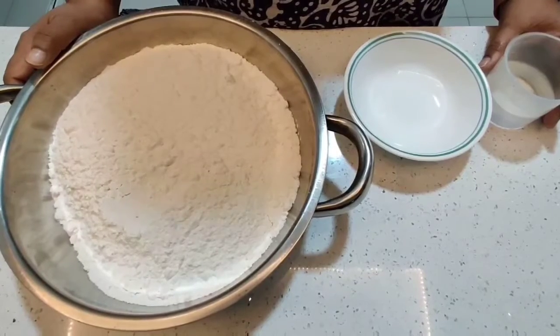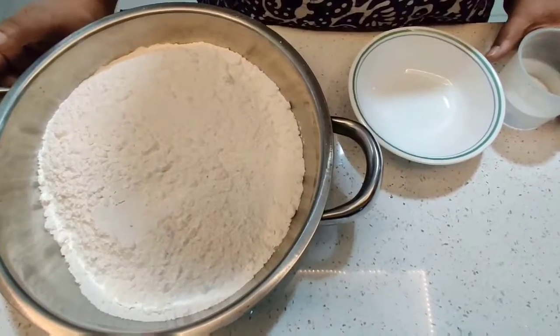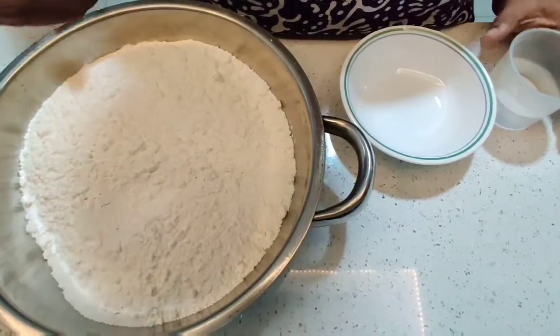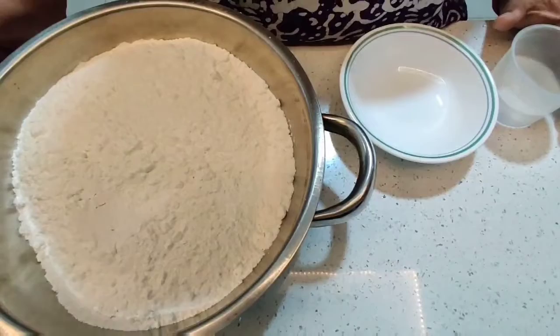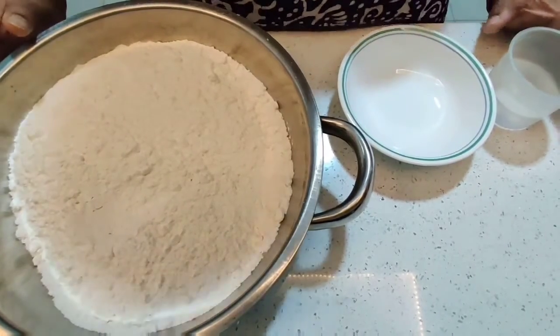Hello everybody, welcome to A Tale of Spices. Today I'm going to show you how to make homemade pizza base and garlic bread base. This is actually one base which can be used to make your pizza, your garlic bread, or even a loaf of bread. I'm just going to show you the basic dough.